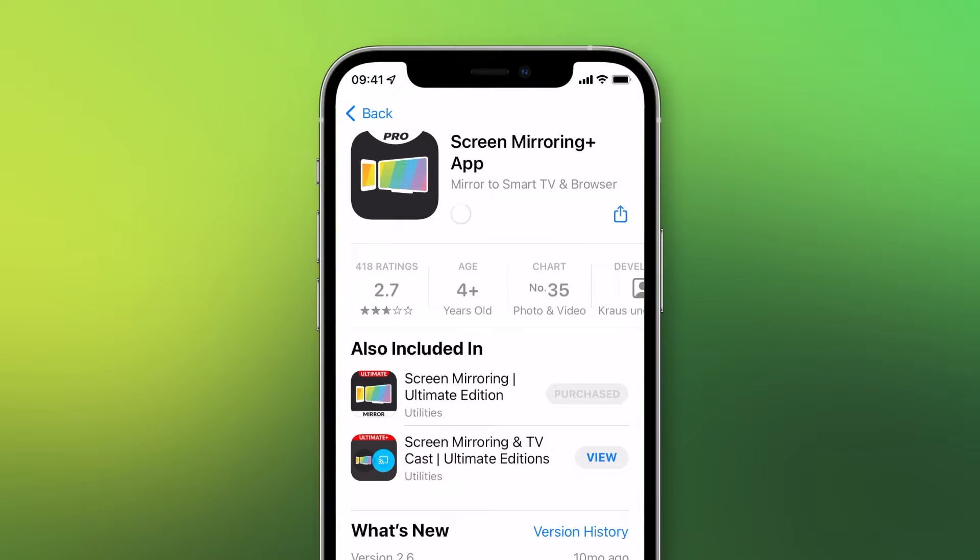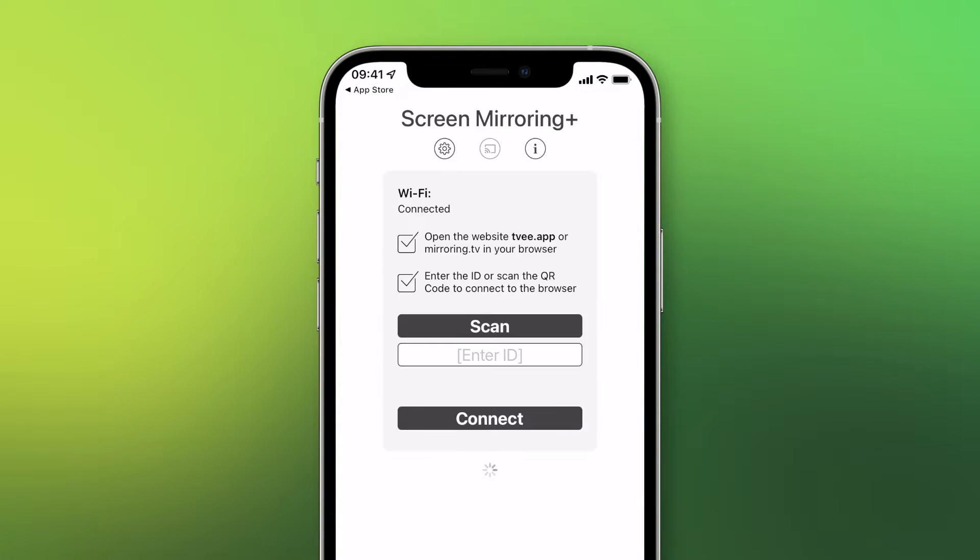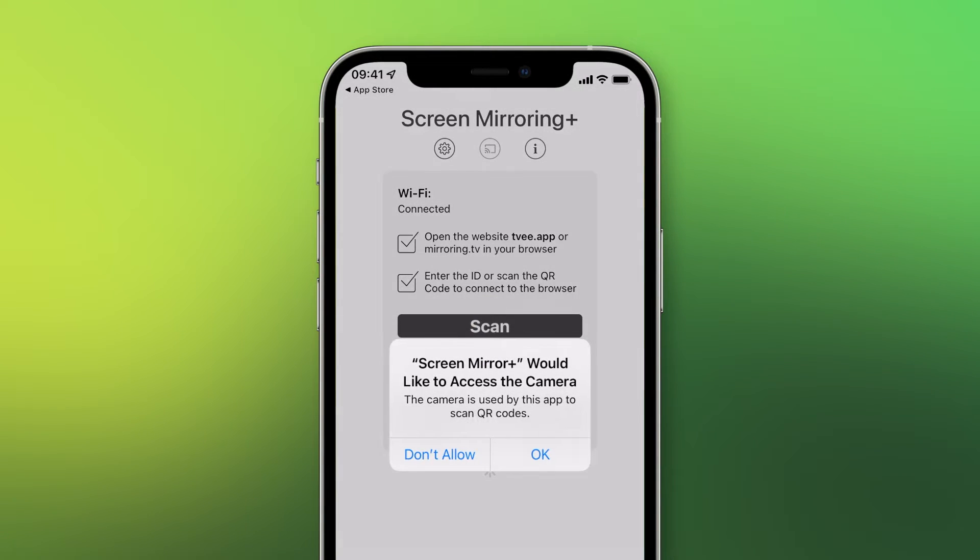Download and open the screen mirroring app on your iPhone. When first started, permission must be granted to allow the app to search for devices on the local network. You can either enter the six digit code displayed on your TV, or scan the code using the built-in camera. For the second variant, the app must first be granted the required permissions.